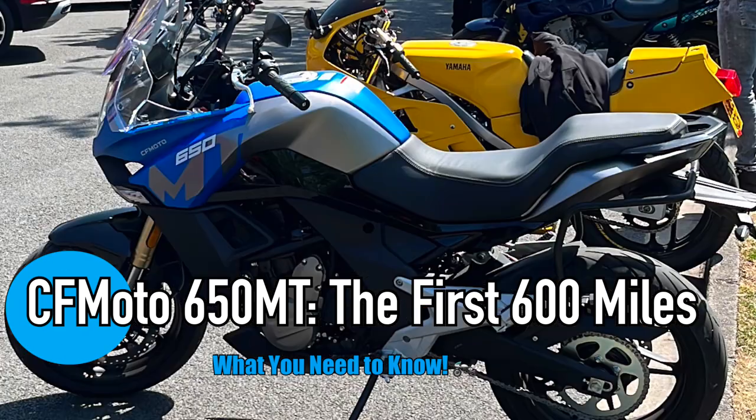Hello and welcome. From the day I ordered this motorcycle I knew I'd have to do the breaking in, or running in — but I'll refer to it as breaking in for the rest of this video.